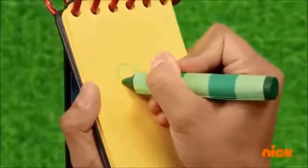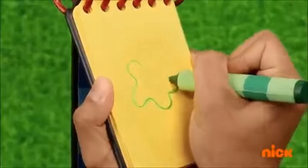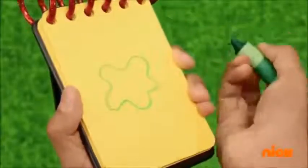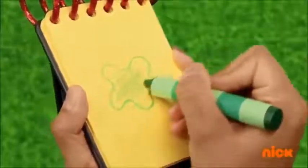I'll draw a splot shape, a line that loops up and down and around, and then fill it in. There!